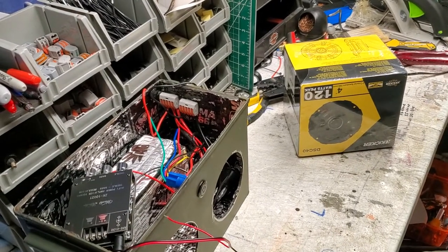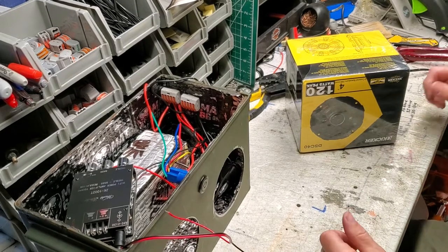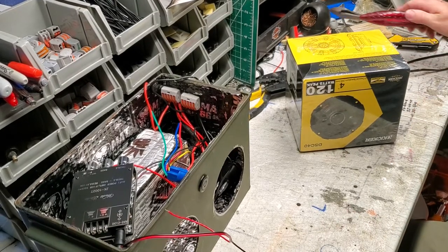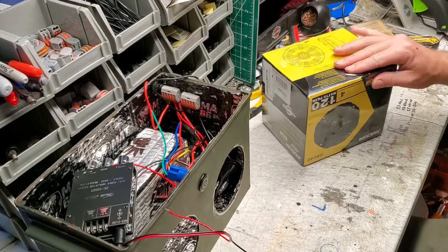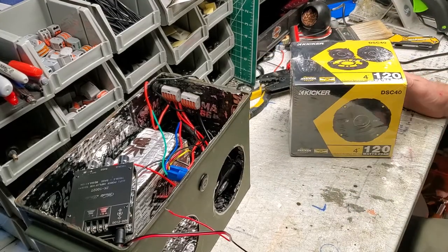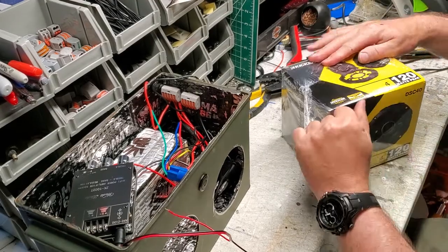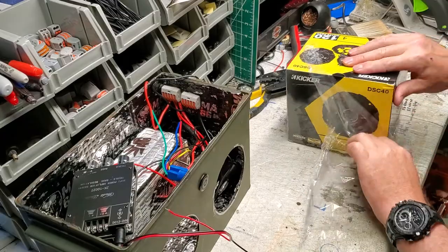Hey everybody, welcome back to DIY Boomboxes in Texas. My name is Phil, your host, and this is video number 5 of our How to Build Your Own AmmoBox Bluetooth Speaker Series. And look what just came in - we have our 4-inch kicker speakers. We're going to go ahead and open these up and get these installed.